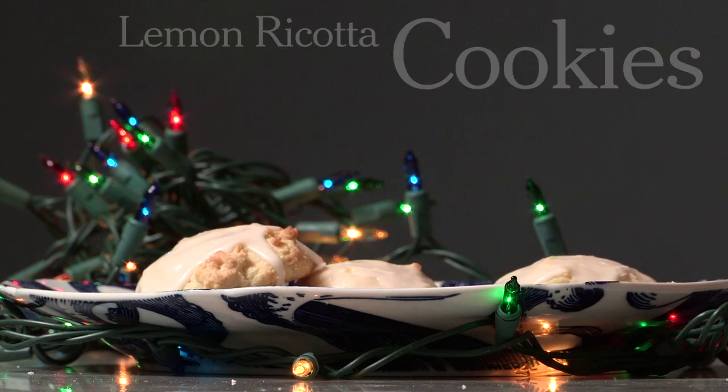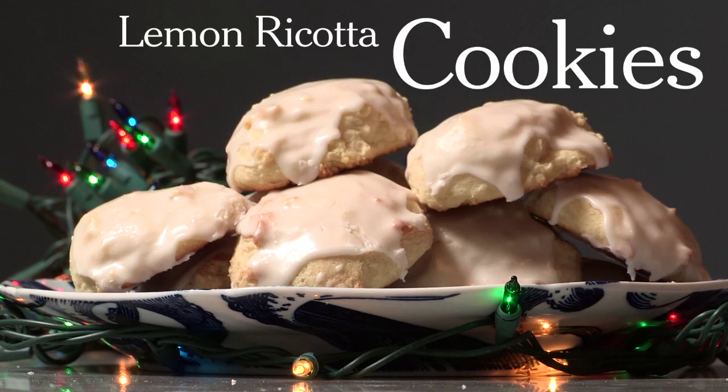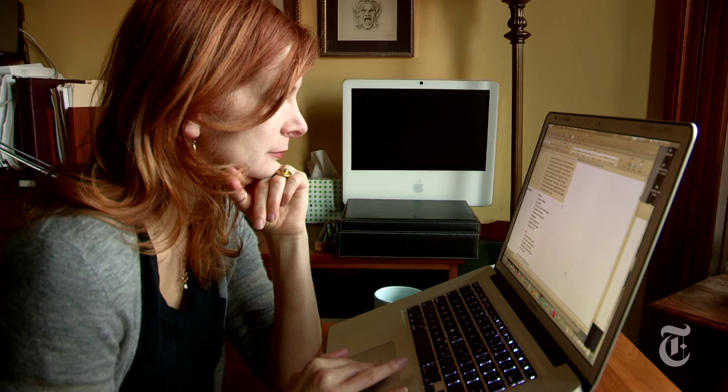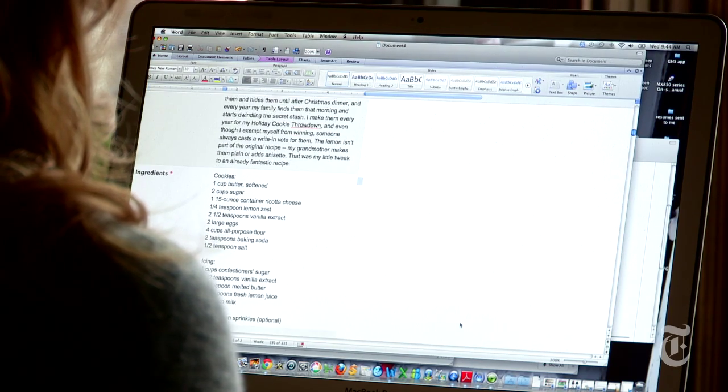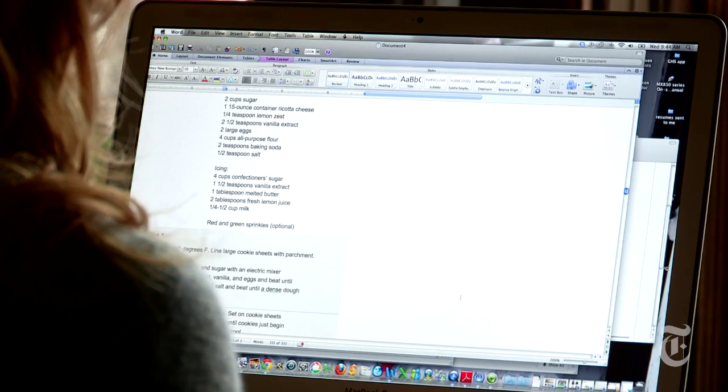Hi, I'm Melissa Clark from The Dining Section and I want to steal your best holiday recipe. We at The Dining Section put out a call to our readers asking them to send us their best holiday dessert recipes. We got 175 submissions. I went through them, I tested over a dozen, and I came up with my three favorites.